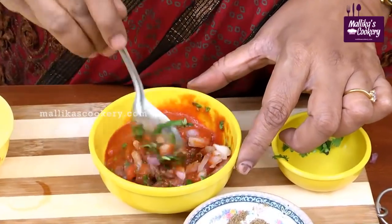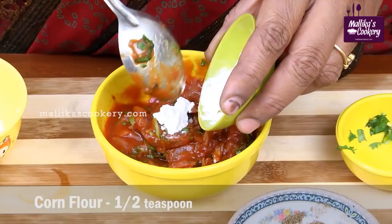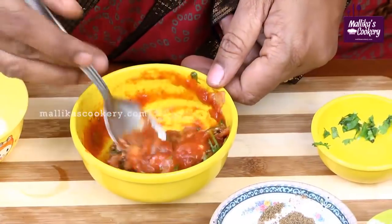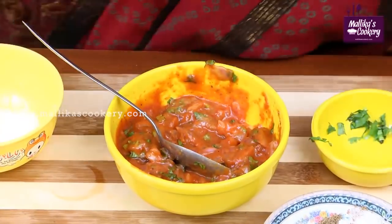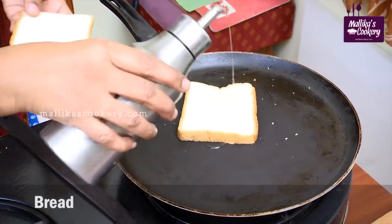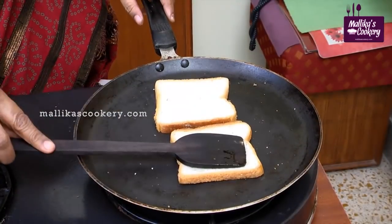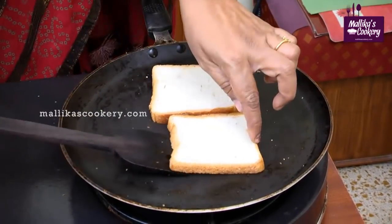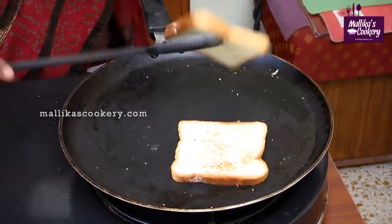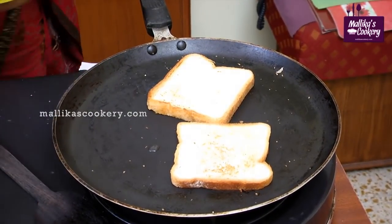Add very little corn flour at the end after mixing all these things. Toast the bread slice with a little oil. When it turns and lightly changes its color, turn it over. Now to this crisp side, you have to apply the tomato mixture.